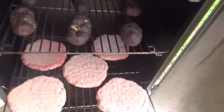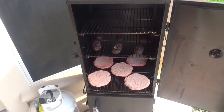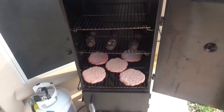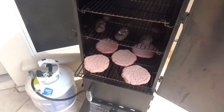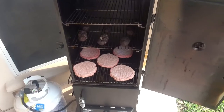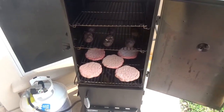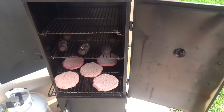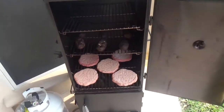Alright guys, for this cook I'm going to be throwing in my patties — frozen patties. The time and temperature depends on how high you have your propane smoker and how well you like your hamburger patties. For my taste I like them well done, so I'm going to cook them to the proper internal temperature and I'll show you what that is in a little bit.